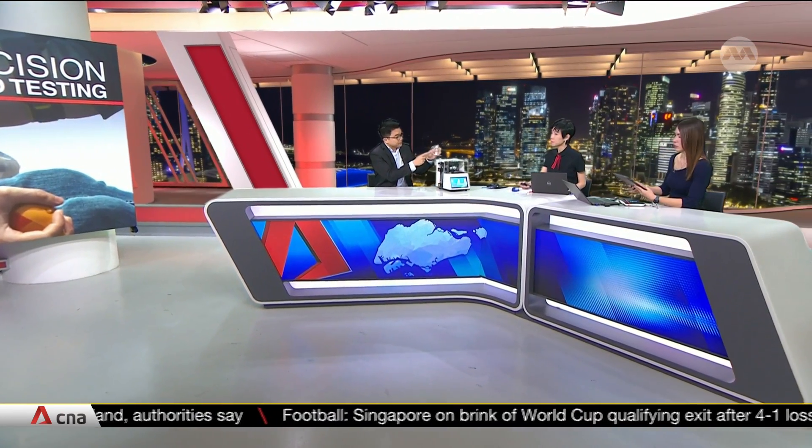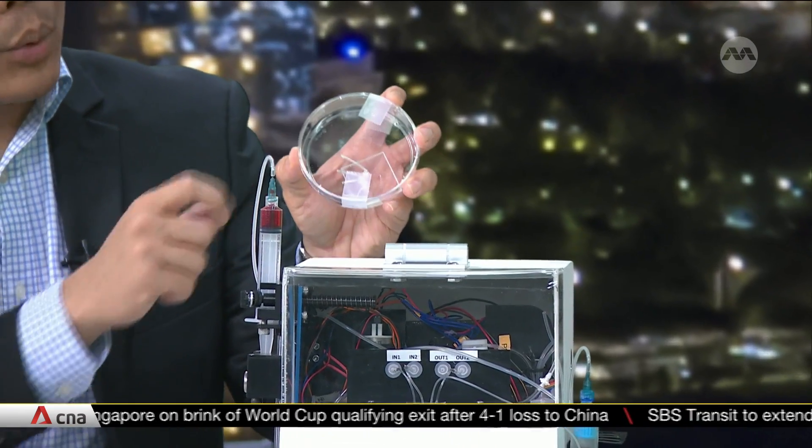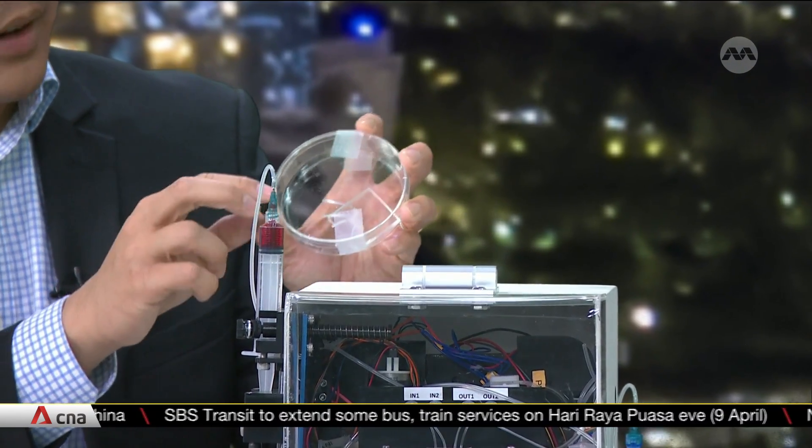The EXOARC actually refers to this device, and this is a microfluidic device. Inside this device consists of tiny channels, which are very small — they can be as small as one millimeter in size — and blood is going to be pumped into this chip at a very high speed.